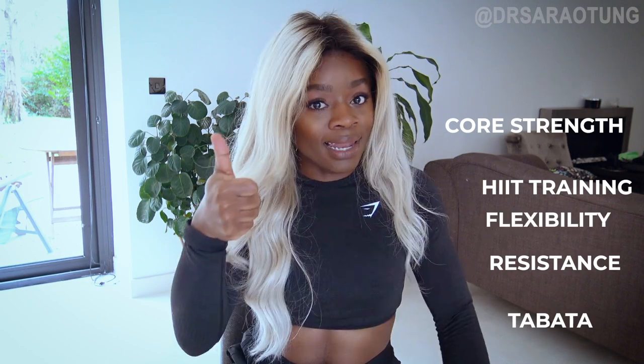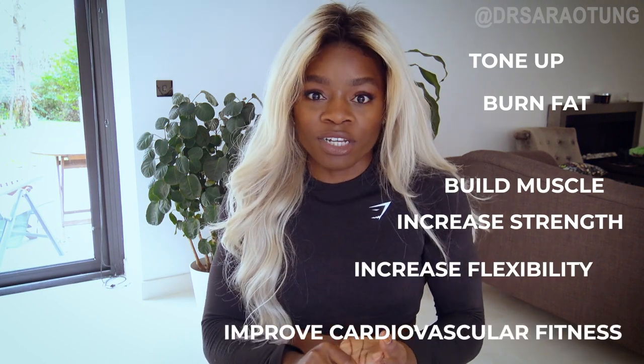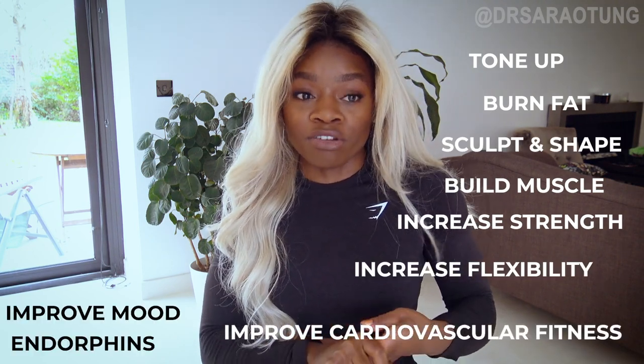We'll be doing resistance workouts, hip workouts, core control, flexibility, leg days — lots of leg days — upper body strength, lower body strength, and balance. The plan also includes a fitness test so you can see how you're progressing. It will help you to tone up, burn fat, build muscle, and get stronger. I'm in great shape and it's all been from home workouts.